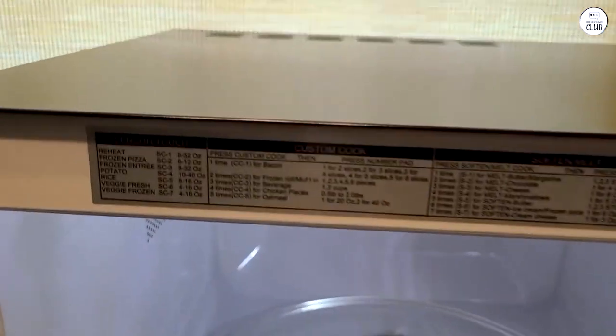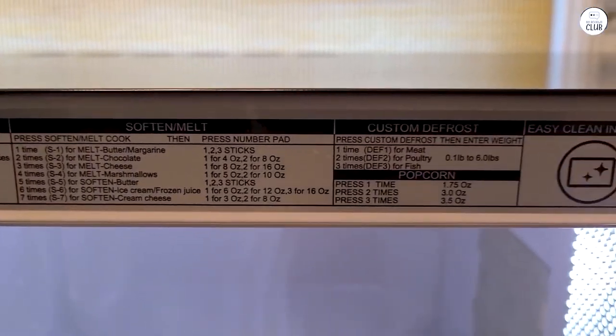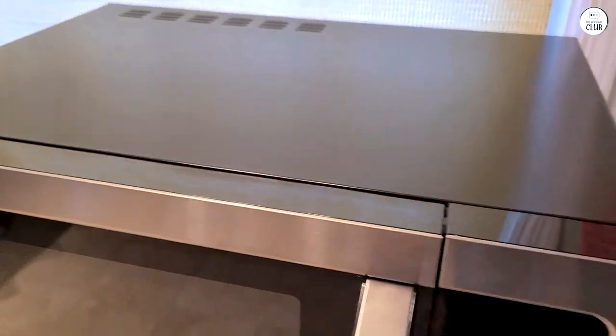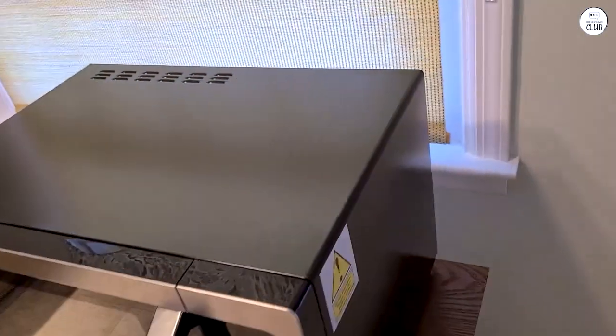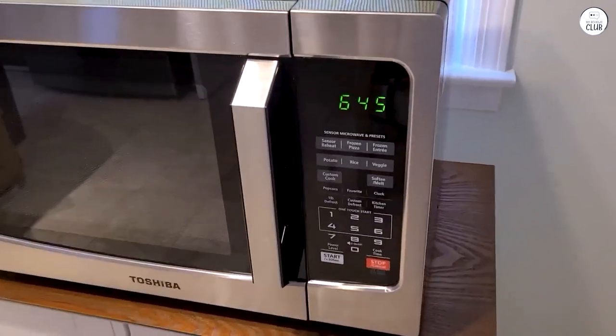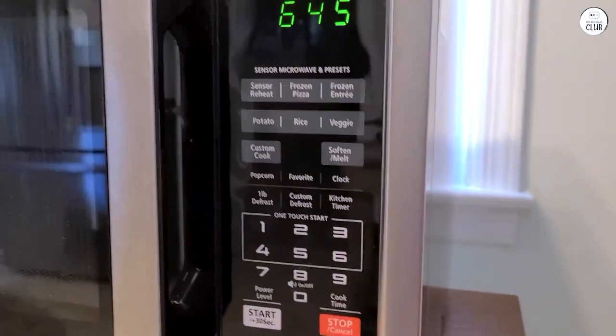This microwave also comes with a mute function. I found this to be a surprisingly useful feature because I don't always want to hear the loud beeping sound when the microwave finishes cooking. To mute it, I just press and hold the number 8 on the keypad for a few seconds, and the sound is turned off. It's a small detail, but it makes a difference when I'm cooking late at night or don't want to disturb others in the house.